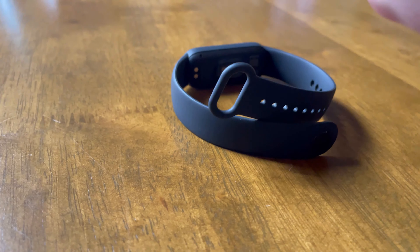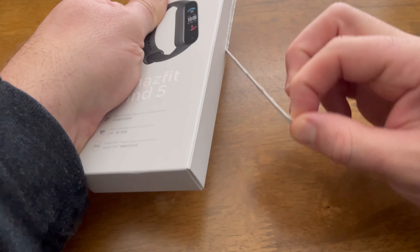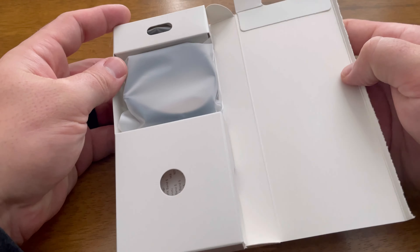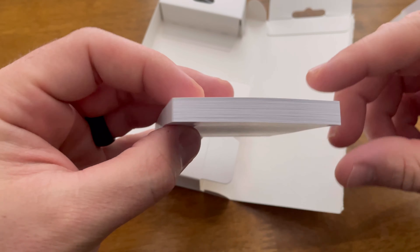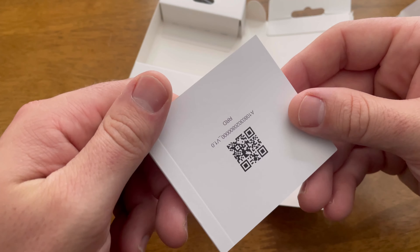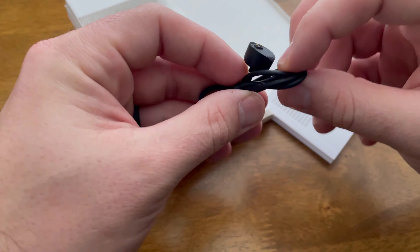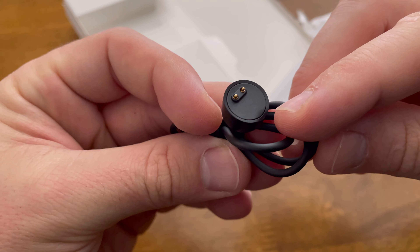I'll get into those features in a minute, but first let's unbox this thing. You rip down this long pull tab, open it up, and it kind of reminds me of a Fitbit unboxing. You have the band here and then a couple of compartments — one has probably the biggest user manual I've ever seen for an activity tracker, and the other compartment has the charging cord. It's a proprietary USB to magnetic attachment cord that attaches to the back of the Amazfit Band.